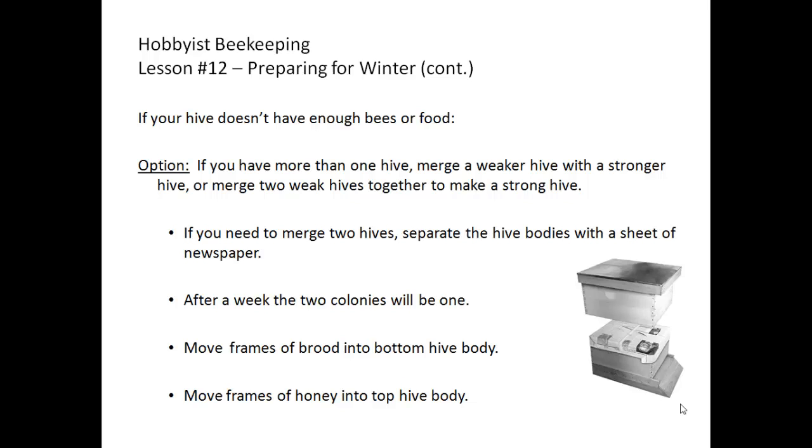If you need to merge two hives, separate the hive bodies from the colonies you are merging with a sheet of newspaper to allow them time to get used to the scent of each other. The stronger queen will survive. After a week, the two colonies will be one. You can then move brood from both colonies into the bottom hive body, move frames of honey into the second hive body, and brush all the bees from any leftover frames into the new hive.